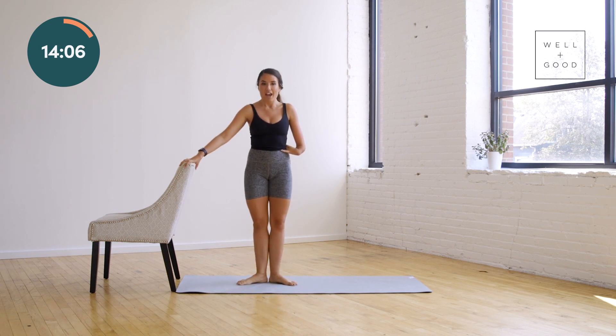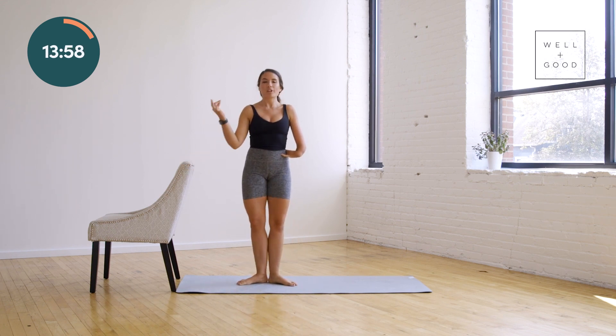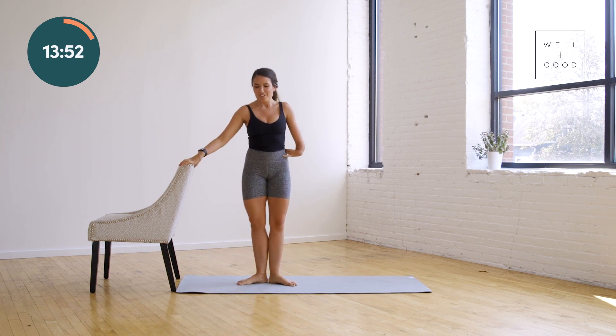Drop your heels, down and up. From the top. Check your hips — we're not jutting out, right? You only go down as far as you can while having good form. Core is engaged, abs knit together.